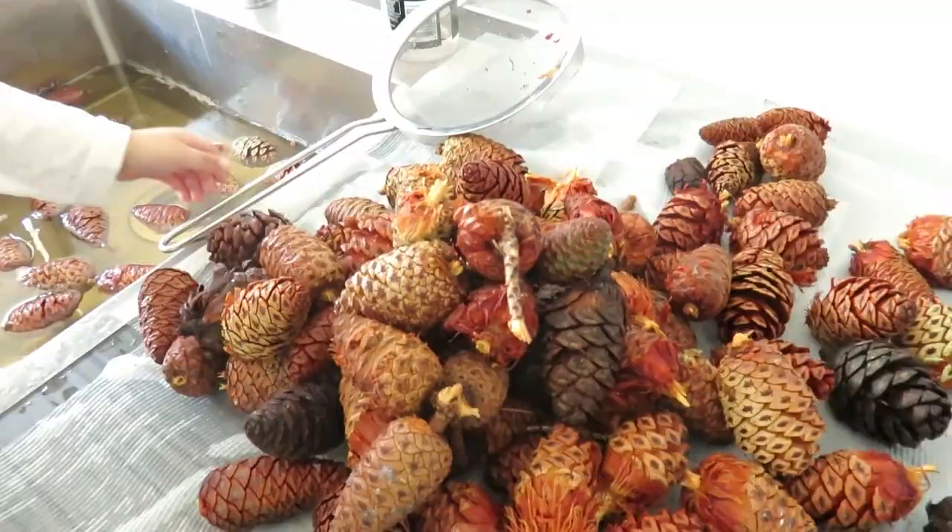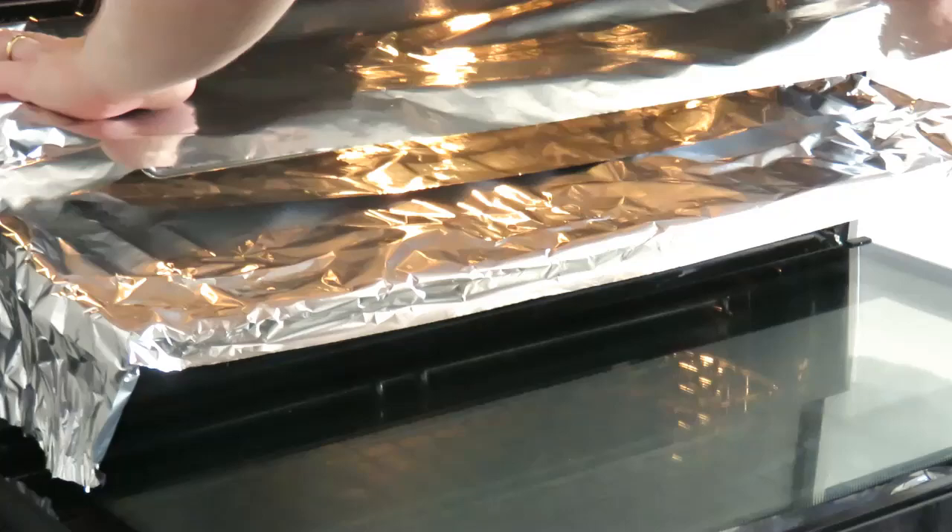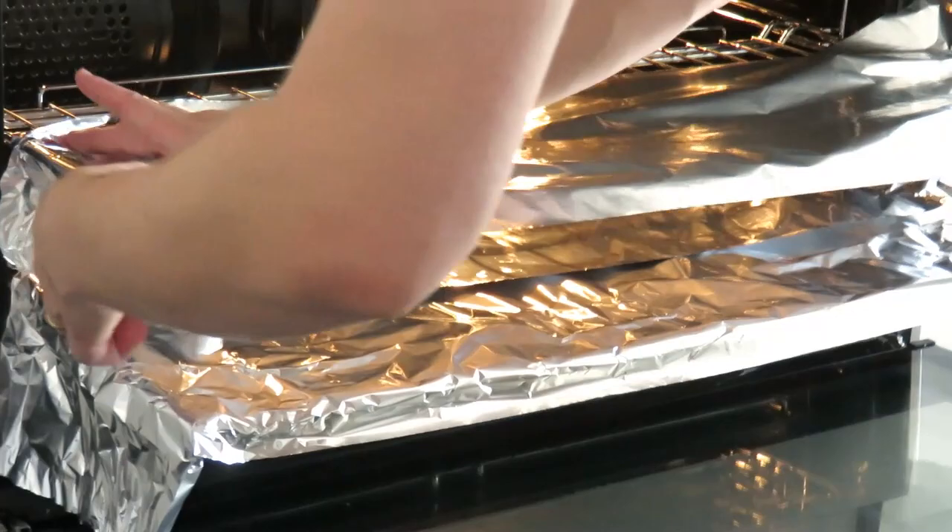Then we lined up the tray with foil and greased it with an oil spray. We preheated the oven to roughly 150 degrees Celsius or 300 degrees Fahrenheit. After that, we carefully placed the pinecones in, making sure to leave enough space for them to open up again.